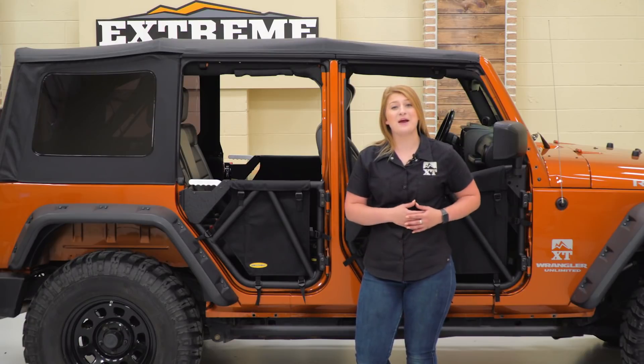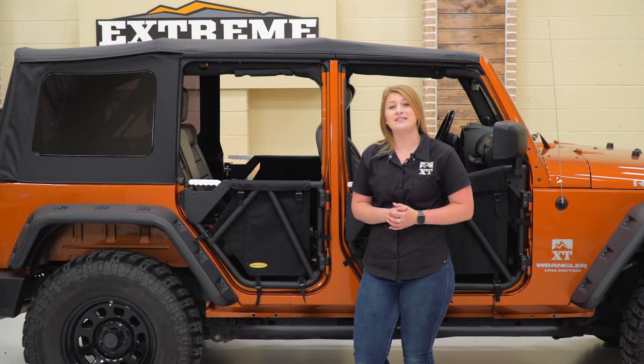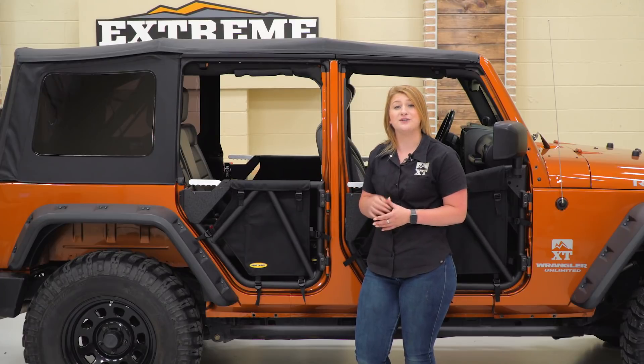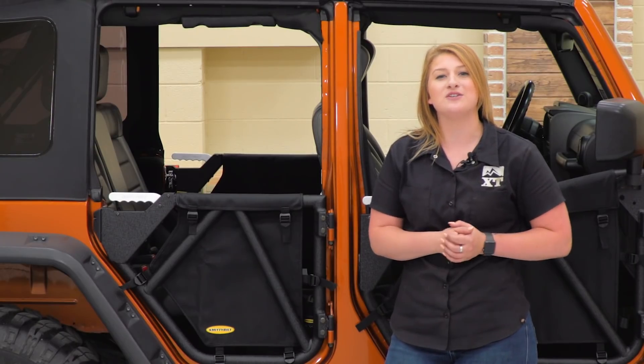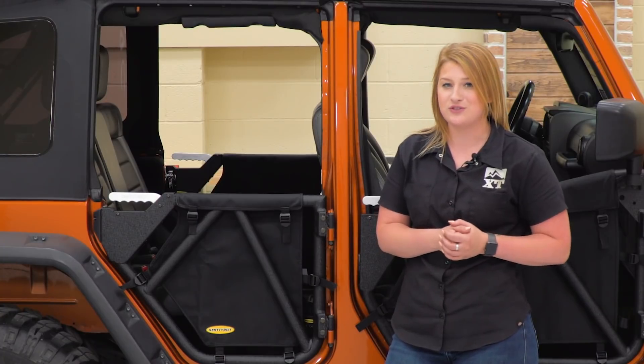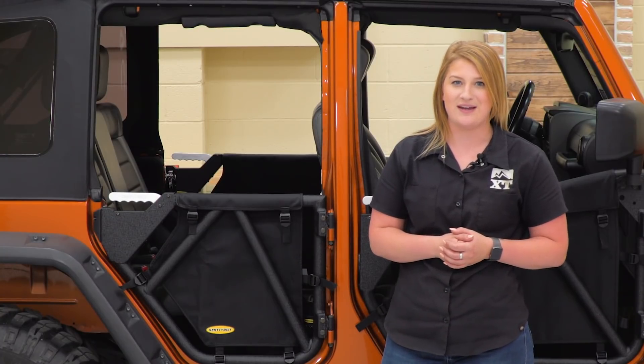That's gonna wrap it up for my review and install. If you have an '07 to '18 four-door JK and you're looking to complete the Smittybilt tube door package, you can find the Smittybilt Gen 2 SRC rear tube doors right here at extremeterrain.com.